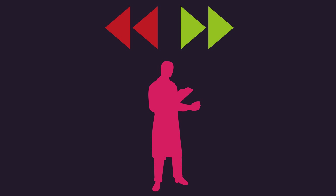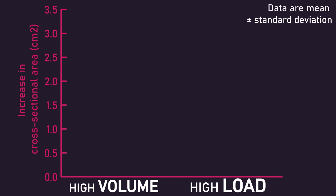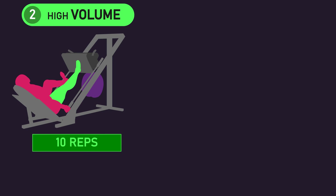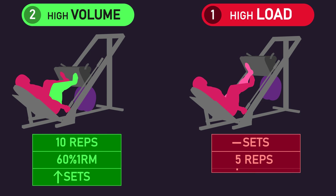Before and after the study, a range of measurements was assessed. The main one explored is cross-sectional area of the vastus lateralis, which is an indicator of vastus lateralis hypertrophy. After the study, the researchers found increases in vastus lateralis cross-sectional area were greater for the high-volume condition versus the high-load condition. In fact, the high-load condition saw on average no gains — meaning sets of 10 reps at 60% 1RM with progressing set numbers produced more hypertrophy than sets of 5 reps with progressing load.